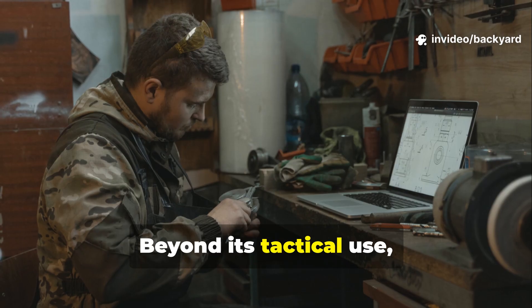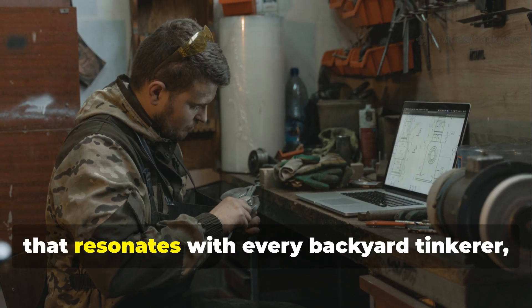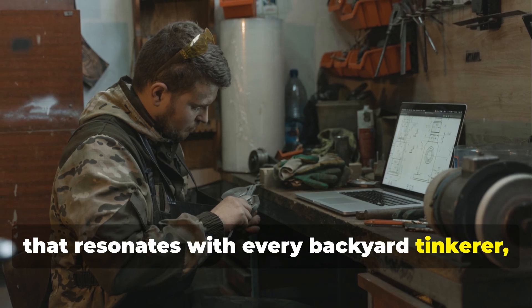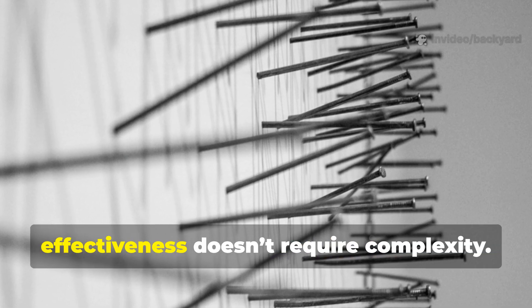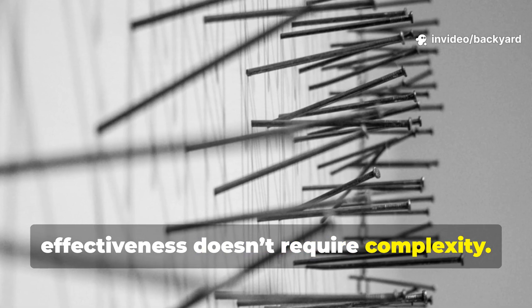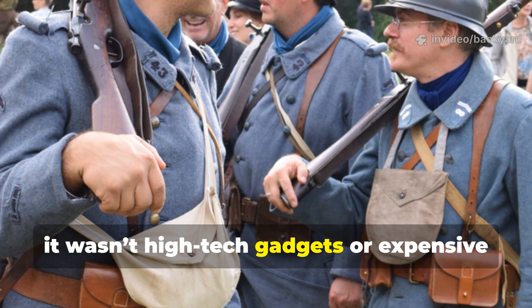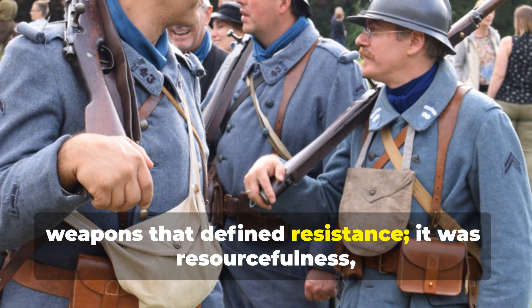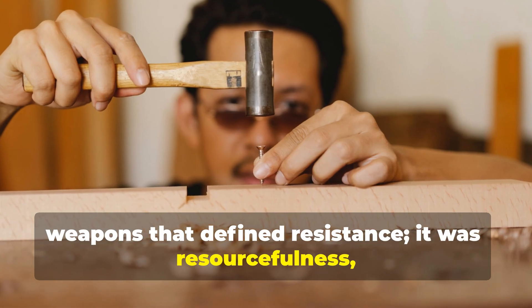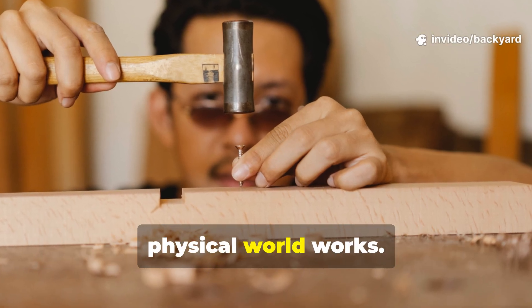Beyond its tactical use, the nail trap represents a philosophy that resonates with every backyard tinkerer, historian, or survivalist: the idea that effectiveness doesn't require complexity. During World War II, it wasn't high-tech gadgets or expensive weapons that defined resistance — it was resourcefulness, craftsmanship, and a deep understanding of how the physical world works.